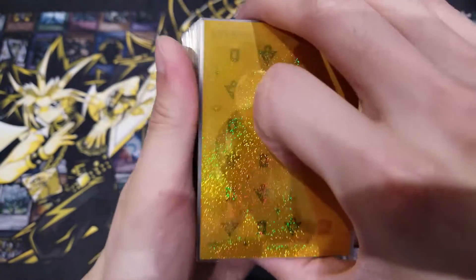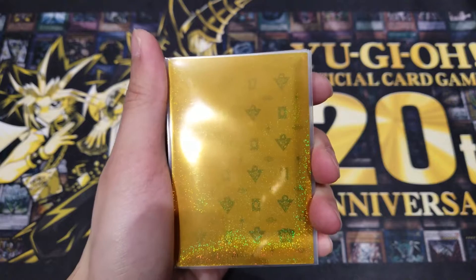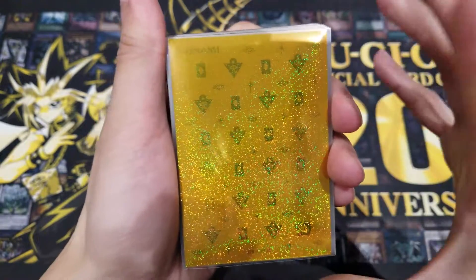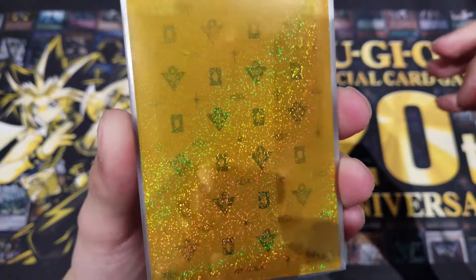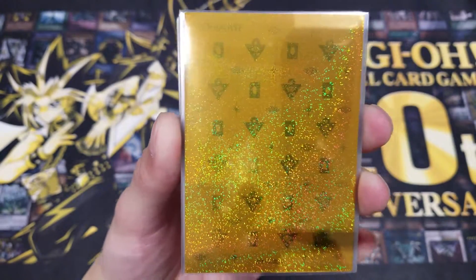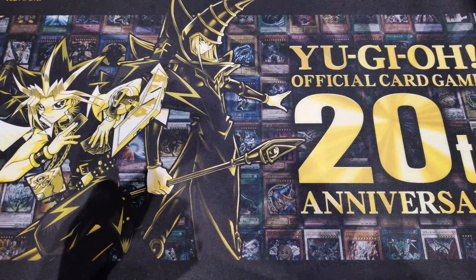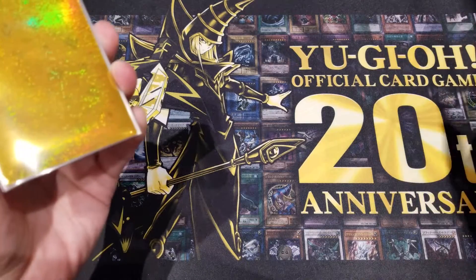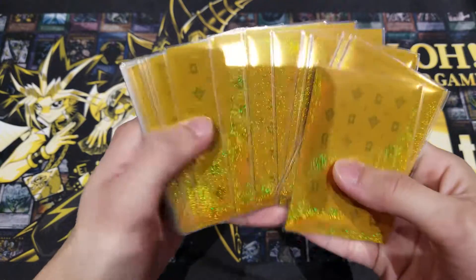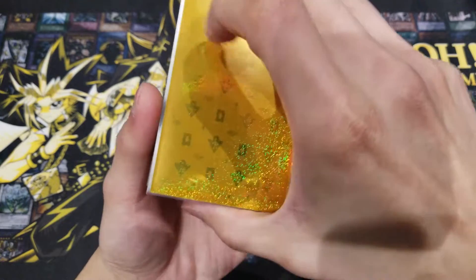Gravekeeper's has a strong resemblance to the millennium times — Yami Yugi's era — where it's that olden days ancient Egyptian sort of thing going on, and it just matches very nicely overall. These sleeves are relatively new; they came out about half a year ago, all the way from Japan. They don't photograph as well because of glare, but in real life they look very nice, premium and high-end. They match well with the Yu-Gi-Oh official card game 20th anniversary playmat.